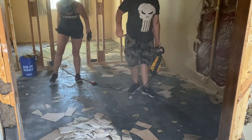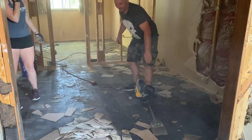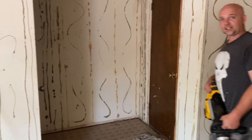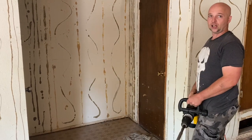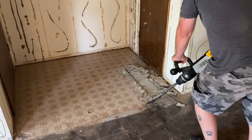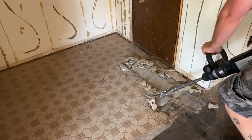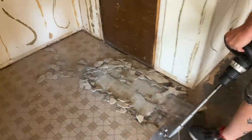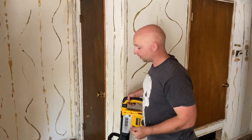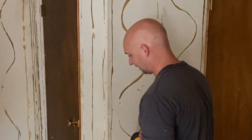Now I'm going to show you guys how this tool will also pull up ceramic tile. Look how clean this comes out. It's a little bit longer than the linoleum, but it does come up very clean.